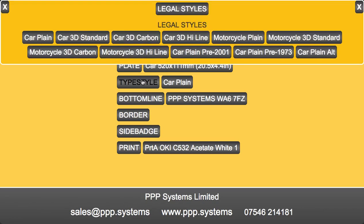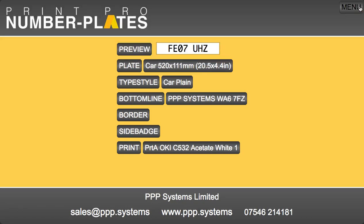In the type styles, there's a nice selection of type styles, albeit come 1st of September, many of these will not be legal. And of course our software will update and you won't have any problems with that.